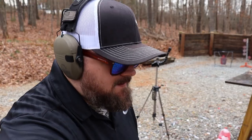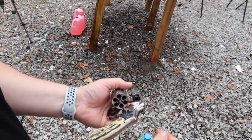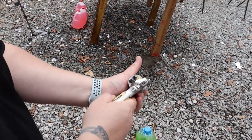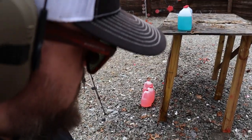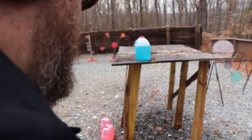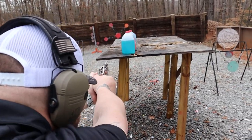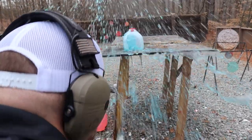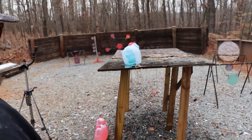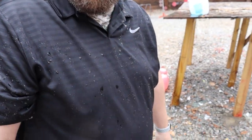You gonna try again? Alright, one more. Same thing. This time we're gonna cock the hammer back, like that. Okay. Woo! Got a little wet there. Yeah man, hit more solid though.